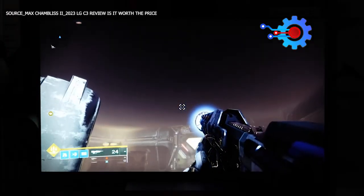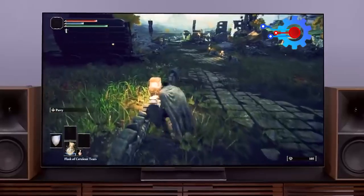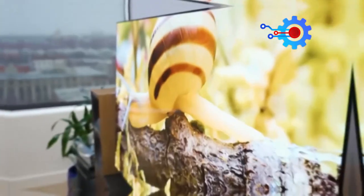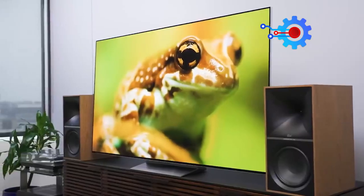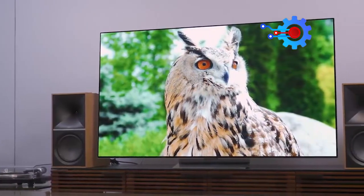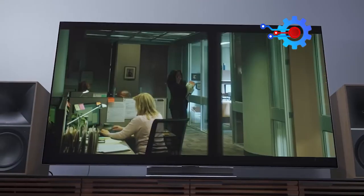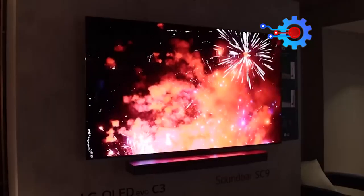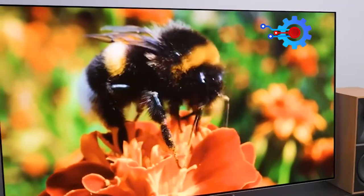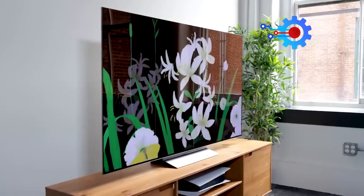The G3 introduces Micro Lens Array (MLA) panel technology, which utilizes microscopic lenses to focus light output toward the viewer. This clever solution enhances brightness without increasing power consumption or risking OLED burn-in, yielding impressive results according to LG's claims. Regardless, the LG C3 impresses with its fantastic features, carrying forward everything we loved about the C2 while introducing subtle enhancements in brightness and detail retrieval.